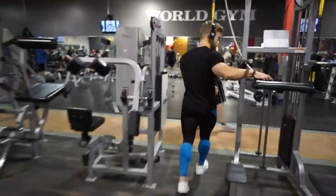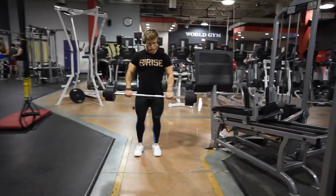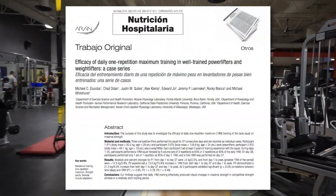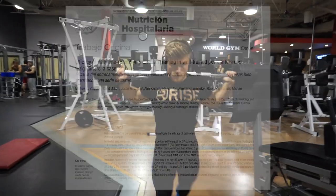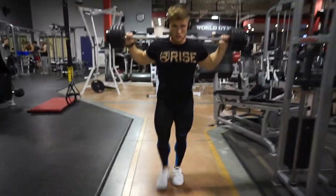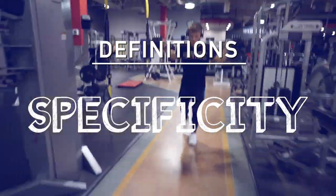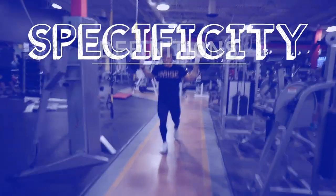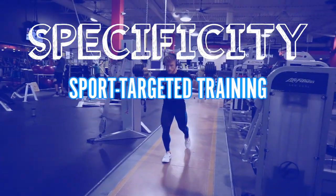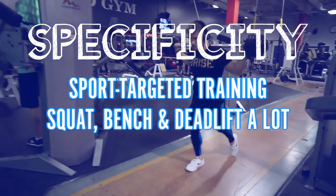While daily one rep max training does have some solid empirical support, I think this is more apt for really advanced lifters and those on drugs — certainly not beginners, and definitely not natural beginners. So, specificity: basically this means you should train with a specific focus on the sport you're competing in. If you want to get better at the squat, bench press, or deadlift, you should do a lot of squatting, bench pressing, and deadlifting.